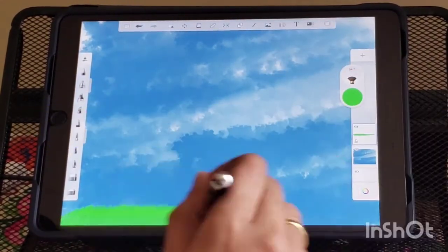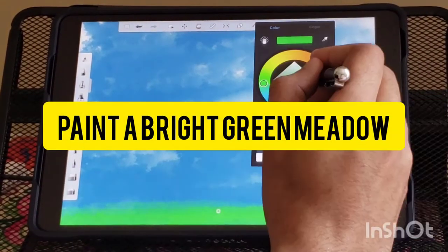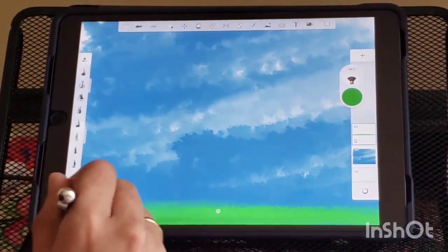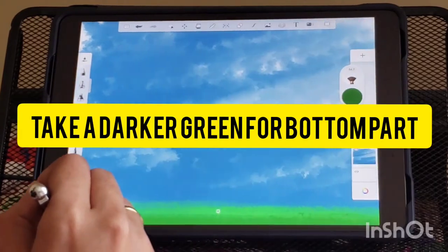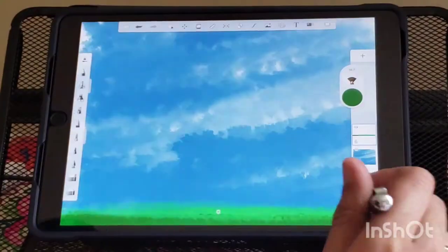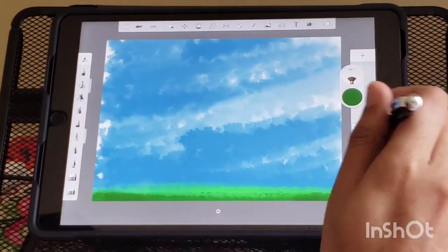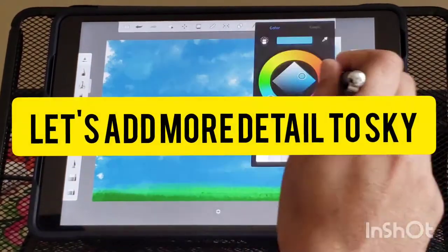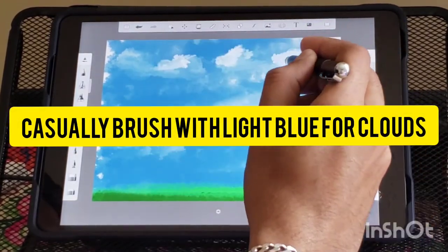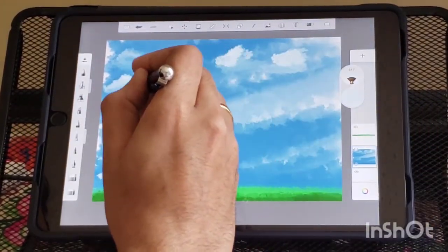Take a light green color and paint the middle. Paint it dark green color at the bottom where sun rays will be left. Add more details to the sky and give a light blue color to the clouds.